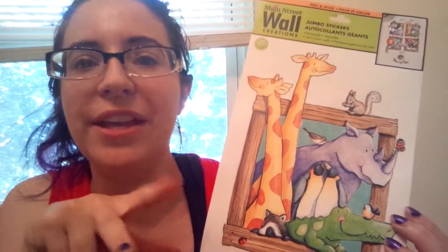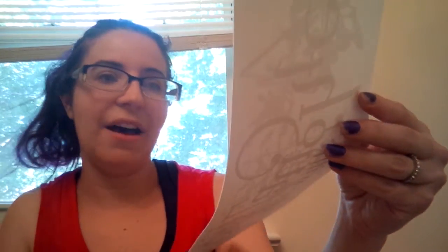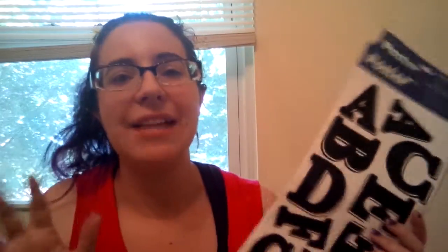One set of wall decals is definitely going in my son's room — they're animal decals and say 'Two by Two,' so it's a Noah's Ark theme, which fits because his room is going to have a jungle theme. There's also a decal that says 'Bless This Home with Love and Laughter,' which I loved. And then I found letter decals so I can put his name or initials over his crib in the nursery — I haven't decided which one yet.